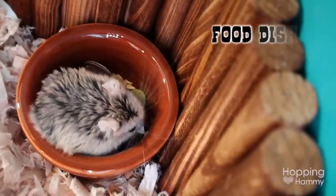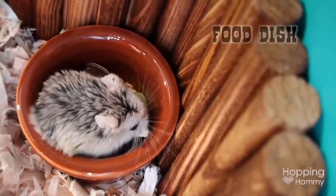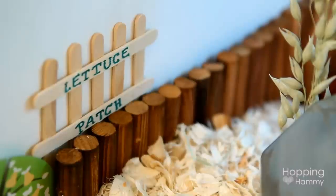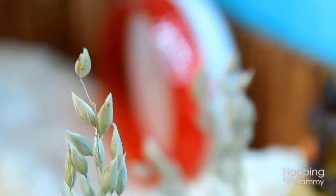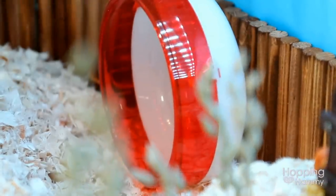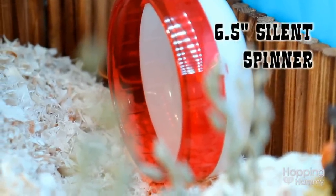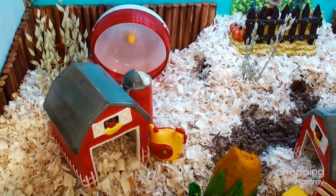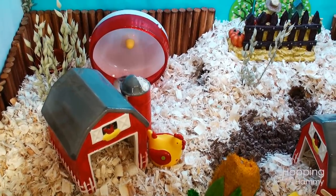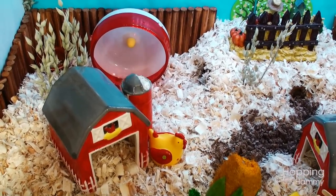In the back of the cage I have his food dish which is next to some Petco bendable bridges — I'm just using these as wood fences. Then near that I have his red six and a half inch silent spinner. I was very happy to finally be able to use this red because I typically don't use red in my cages except for Christmas, so I thought it went really well with this farm theme.